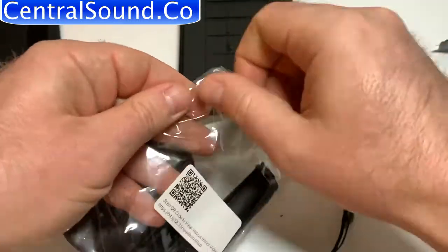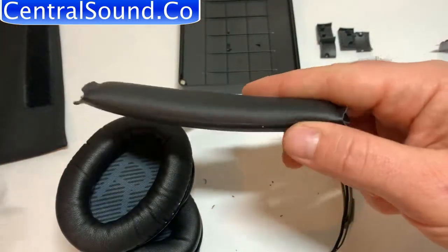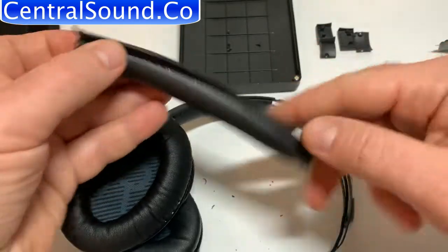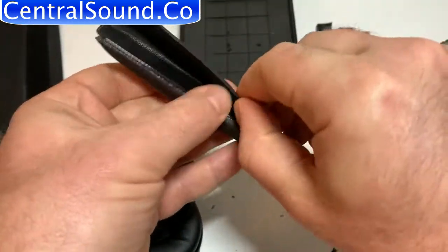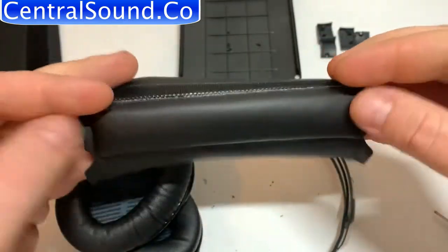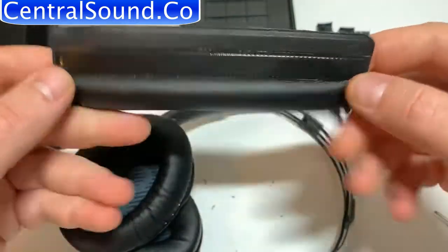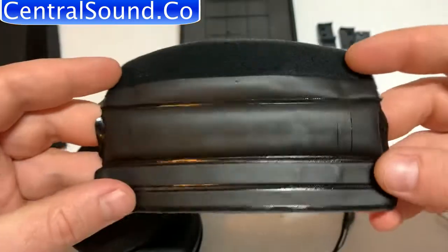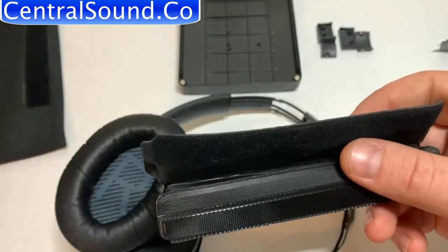Here we have our very own replacement headband pad kit, which can be bought at Centralsound.co. It's made of very soft and comfortable fox leather and attaches with Velcro. We made it easy for anyone to replace this headband. The Bose OEM version is difficult to install because soldering skills and special tools are required.